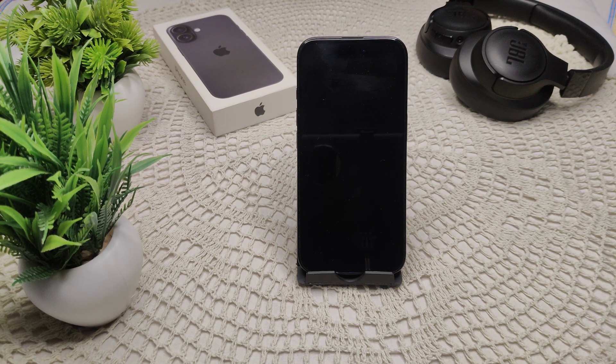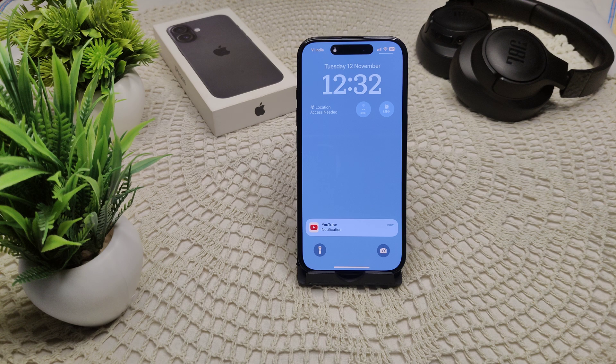So you are facing an issue with the iPhone 16 where the system keeps vibrating when charging. This can be quite disruptive, so I will show you how we can resolve this problem.